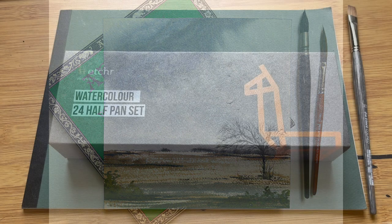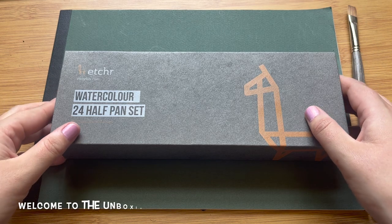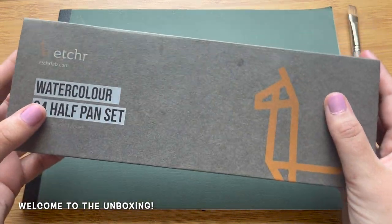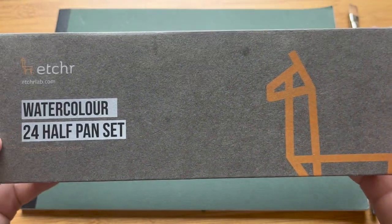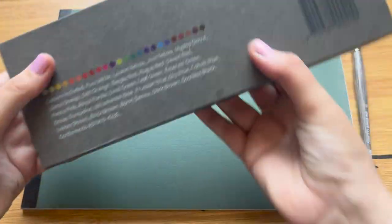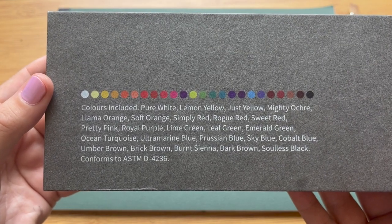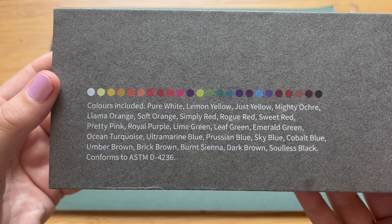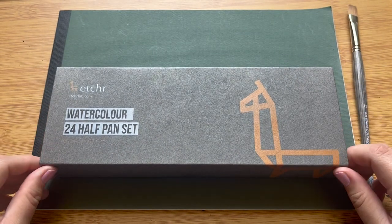But first I'd like to take a proper look at this set and do a little unboxing for us all. This is the boxed set — this is how it arrived, in this beautiful and elegant grey packaging marked with the Etcher logo and some info on the back. This is a list of the colours included as well as this handy little swatch chart, a really nice touch. If you're buying a set it's nice to have a little bit of a preview as to what you can expect to find inside.